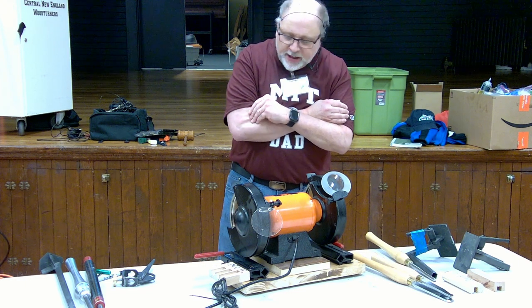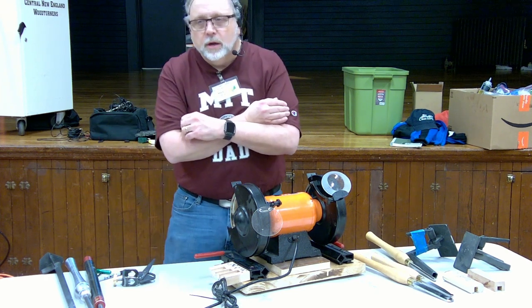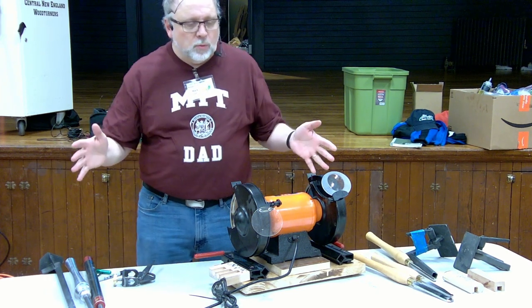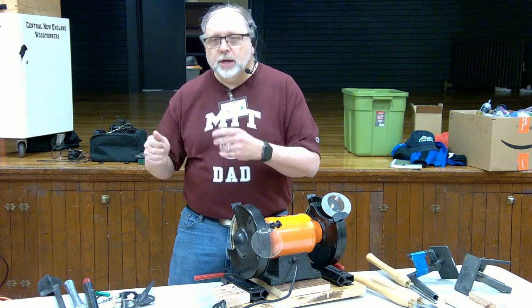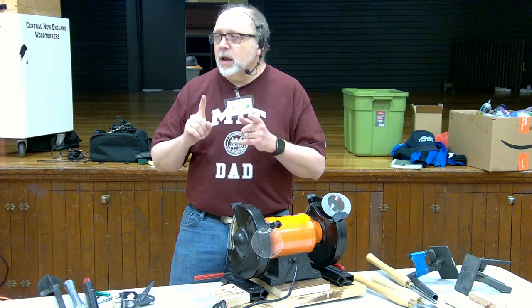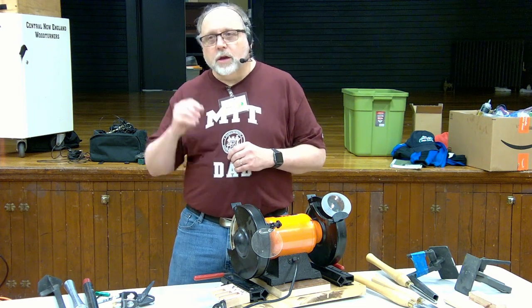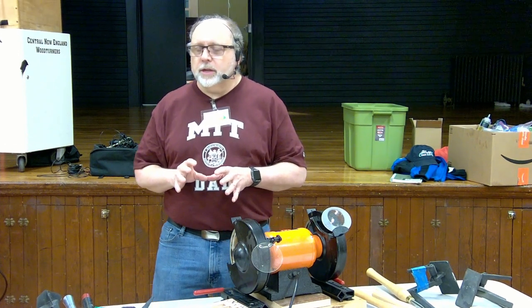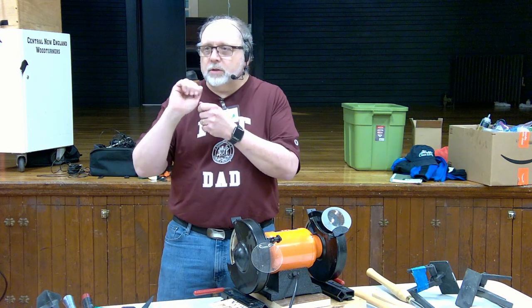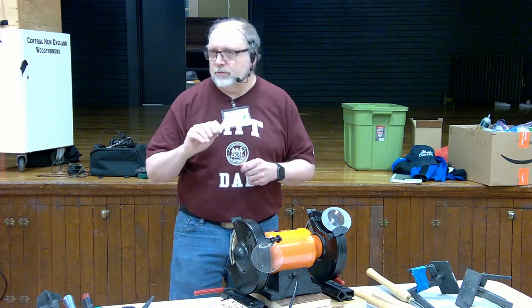When I got my first lathe, I traded it for a welder and it was a little Jet 1221. It came with some really crappy tools and one good bowl gouge — a Carter and Sons half-inch with the aluminum handle. But it had never been sharpened properly. The guy that had it had only done it with a diamond file card and it had more facets on it than an engagement ring. It was awful.